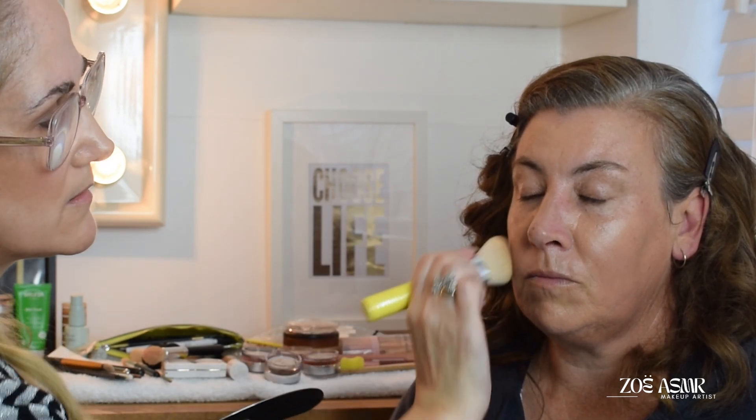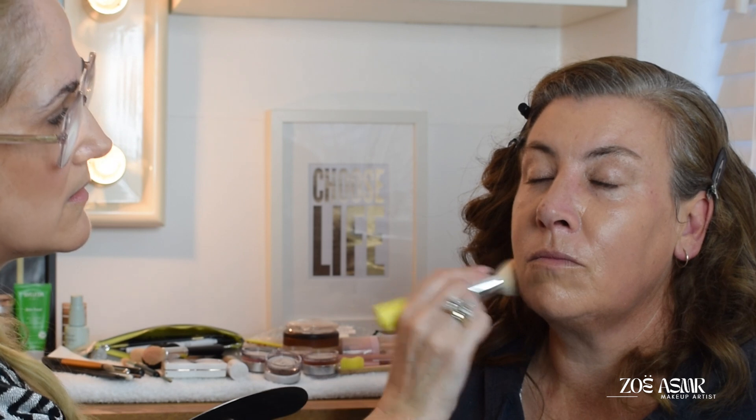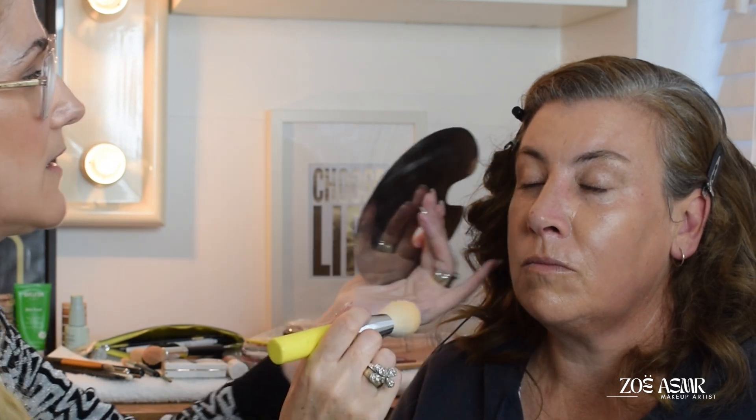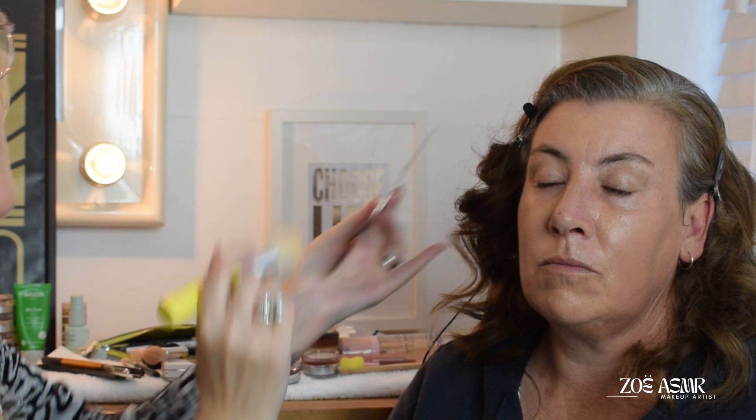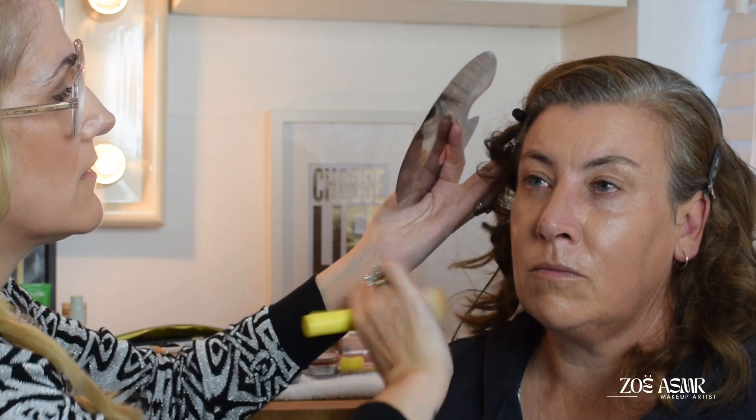Stippling. Blending. And again I'll just take it — Liz is wearing her hair down, but I'm just going to take it a little bit just over here. Splendid.